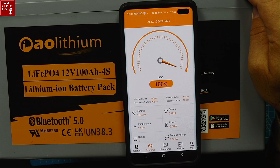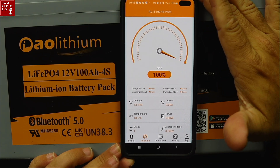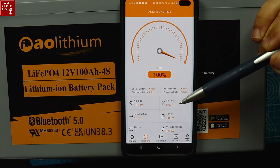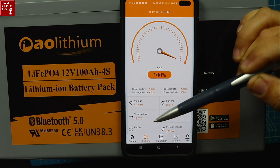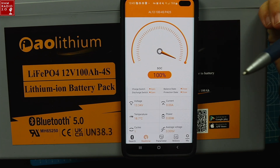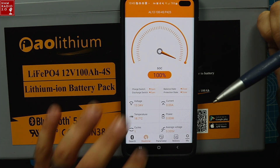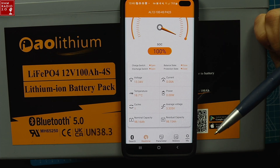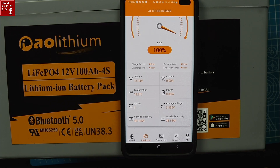100%! After I ran this test, I charged the battery back up the next day, and it's been sitting for about a week since then. The fact that it's showing 100% after sitting for a week is very good. The current voltage is 13.34 volts. Current in and out of the battery is zero because I don't have anything plugged in right now. That's the temperature. Power cycles — it's been charged down and up one time. I like when these apps show cycles about how much life you have left in the battery. Average voltage is shown there, and normal capacity is 98.16 amp hours. Residual capacity is 98.15 amp hours.